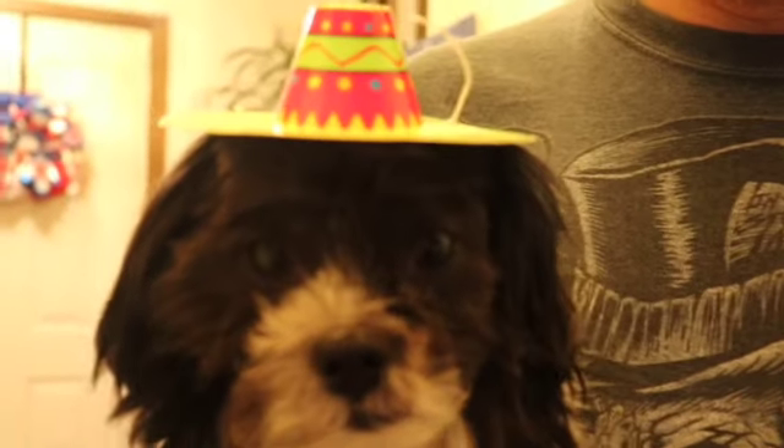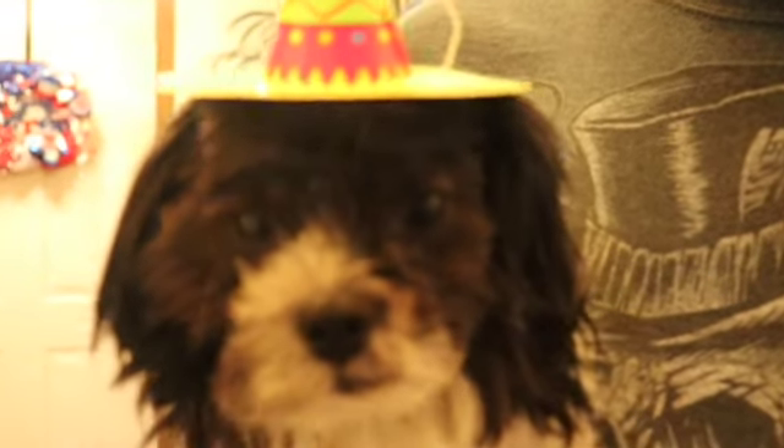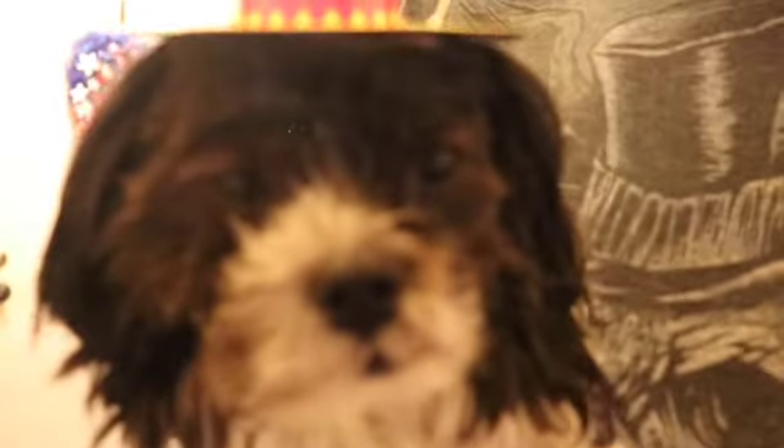It was Cinco de Mayo the other day, so we have Benji here — he's got his Fiesta hat on and he looks absolutely adorable. I wanted to show you his little hat because he looks really cute, even if he's not too impressed with it!